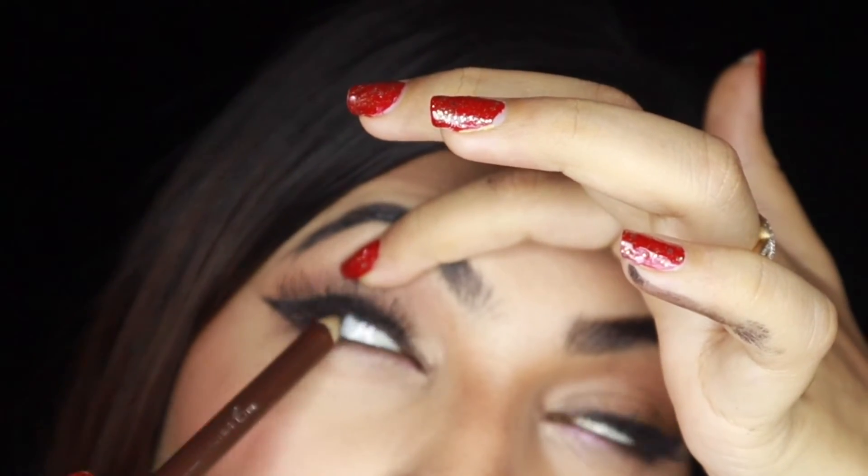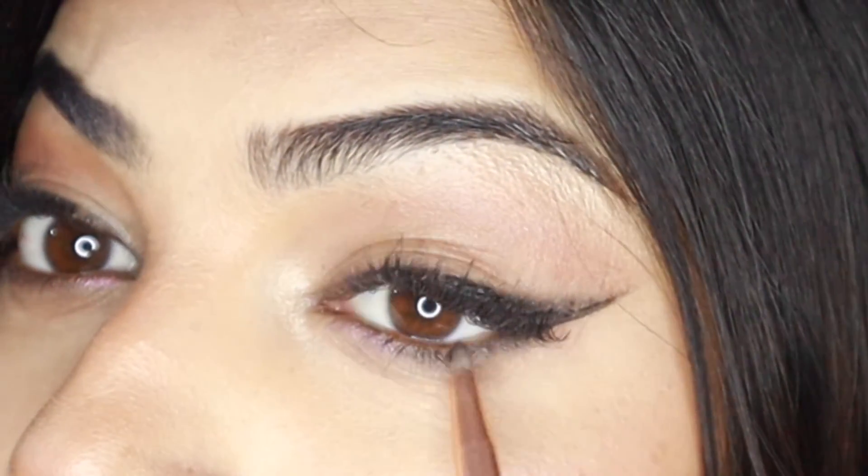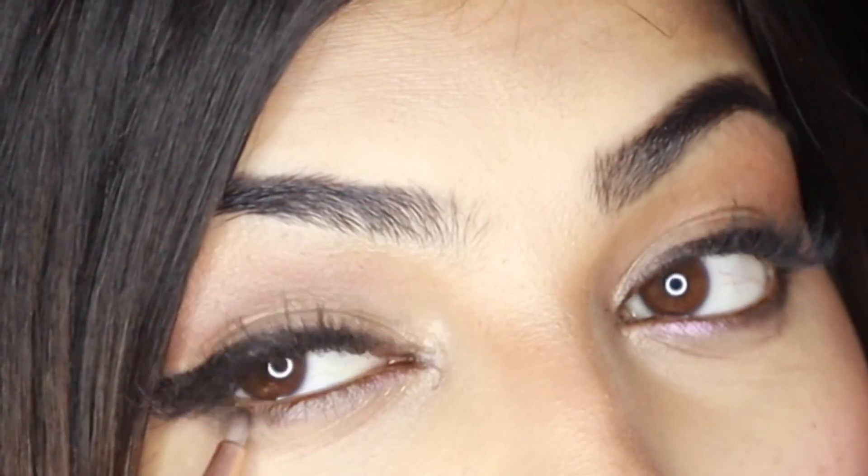Go ahead and do tight lining using a kohl pencil. Use a darker color at the outer part of the lower lash line. I just love how this look came out — it's really pretty and really classy.